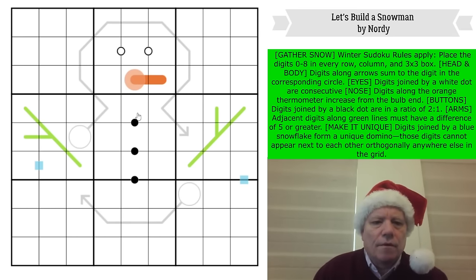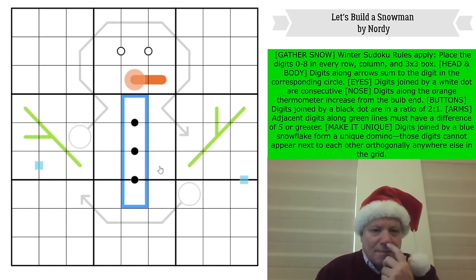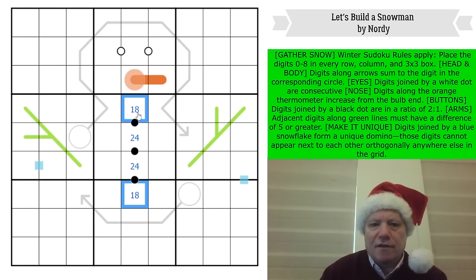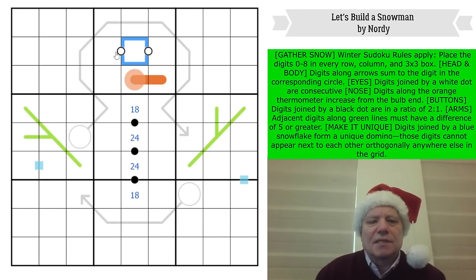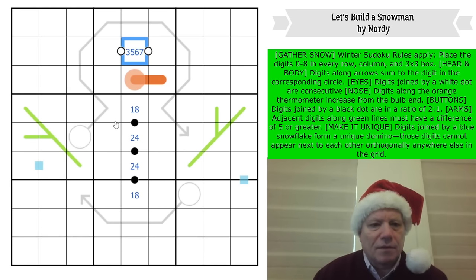The black dots: zero can't come into play, so they are one, two, four, eight in some order — that's straightforward. This cell is in the center of a sequence, so it is three, five, six, or seven. That's not as restricted as I thought it was going to be.